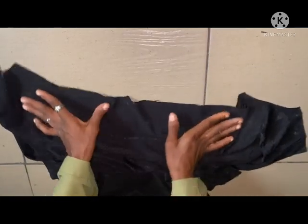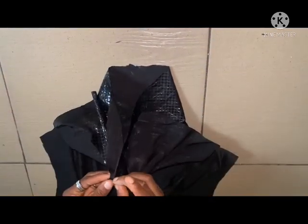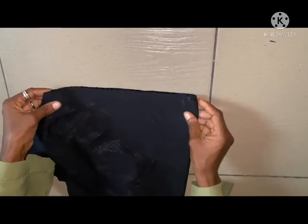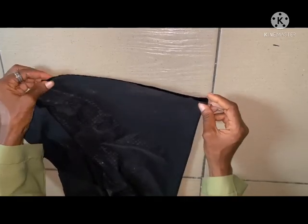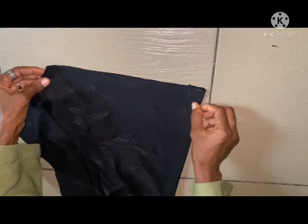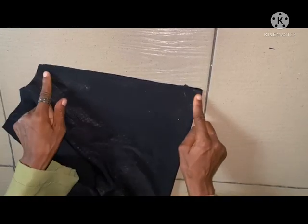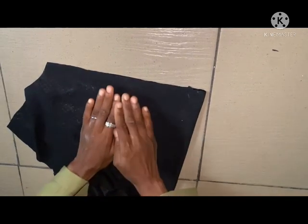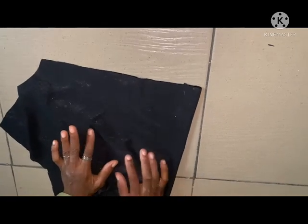This is going to have an opening at the front. You are going to join it together like this — the front. This is how you are going to join it. Just make sure you join it neatly. By the time you join it neatly, the join is not going to show at all.